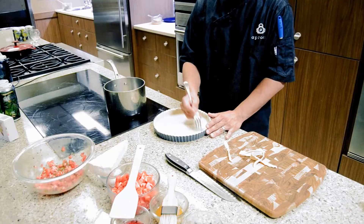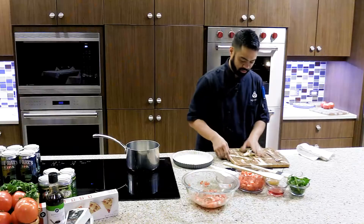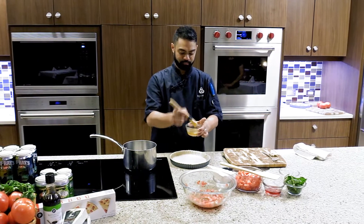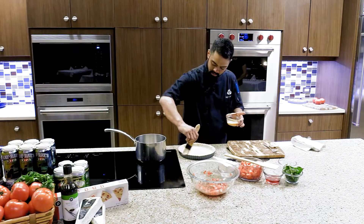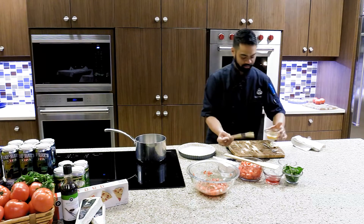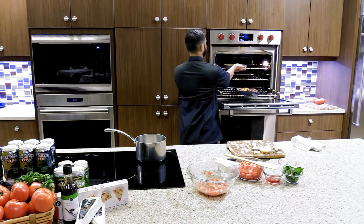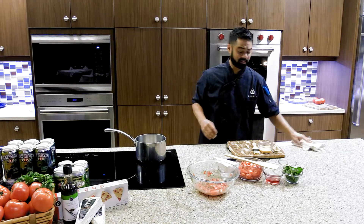Once you've got the crust pressed in, take a fork and put some holes in it. Then you'll use one egg with a tablespoon of water as your egg wash — brush that on the pie so that when it bakes, it gets a little shine and a nice brownness to it rather than a pale color. You've got 10 minutes left on the chicken, so put this in the same oven and let it go for those 10 minutes until it's browned.